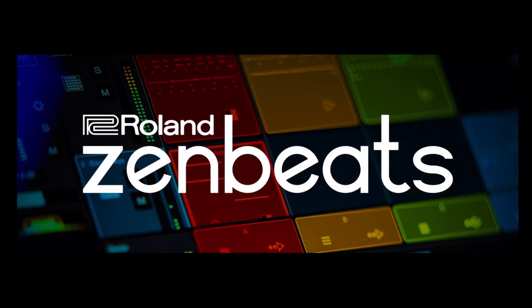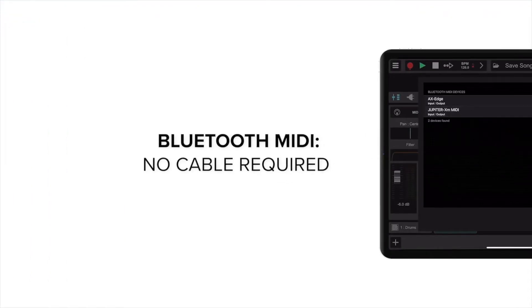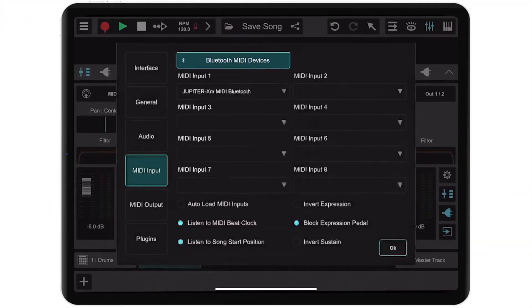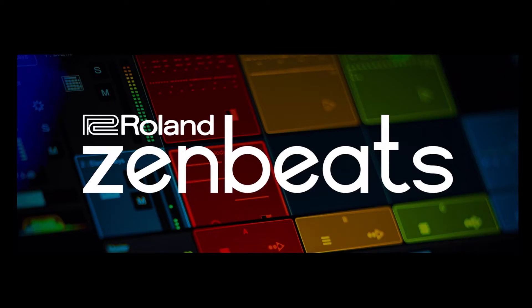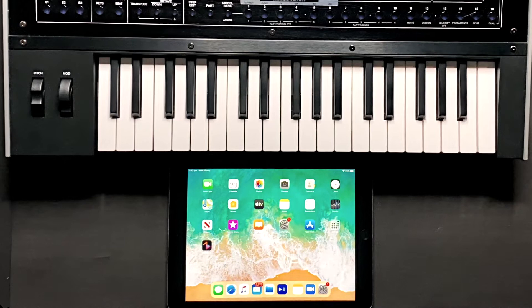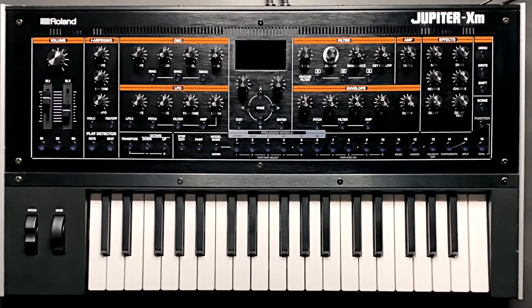In this video I'm going to show you how to set up Zenbeats to receive MIDI via Bluetooth. I'm also going to show you how to set up your synth to pair to your device that's hosting Zenbeats. In this instance, I'm using iOS on my iPad and a Jupiter XM.